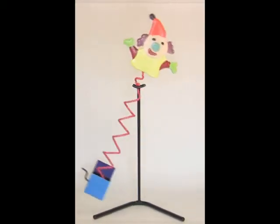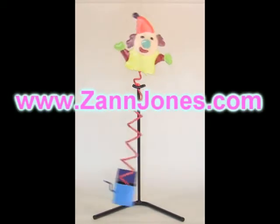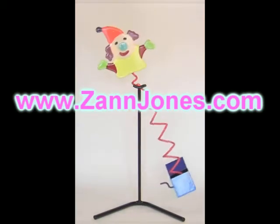Hi, my name is Zan Jones. I'm going to be taking you through the steps I use to make this kinetic sculpture. If you want more information, it's available at zanjones.com.